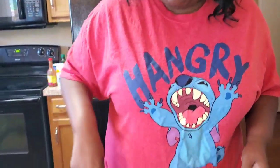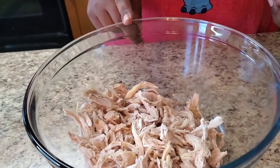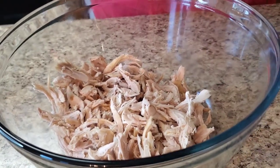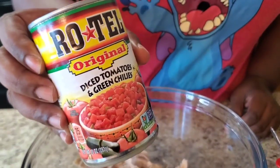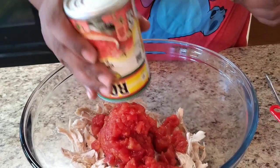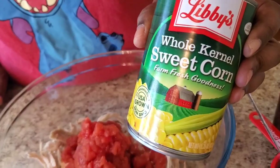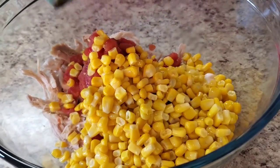Okay, here's what we're fixing. This is like three cups of chicken — you can boil it however you want, get a rotisserie chicken and shred it up, it doesn't matter. Just get about three cups of shredded chicken. Then you're gonna get some Rotel, drain it, and put that in. And get some sweet corn, drain it, and put that in too.